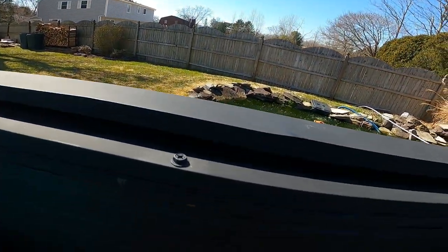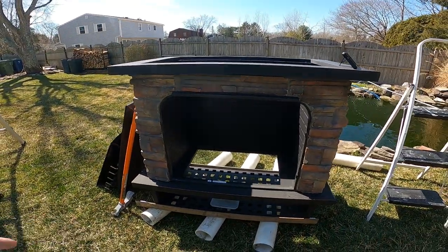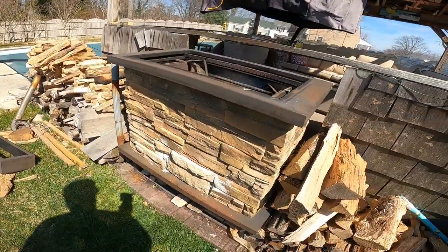Because I would put a log in and it would dent, especially if it got hot back there. And eventually it went through. So that's why I put the steel plate in there. More to come.